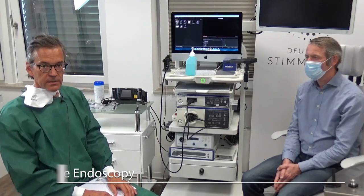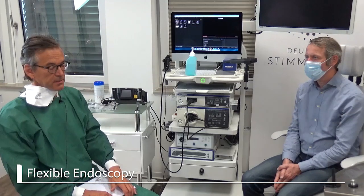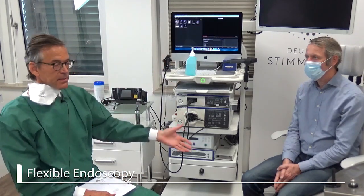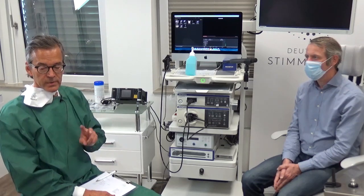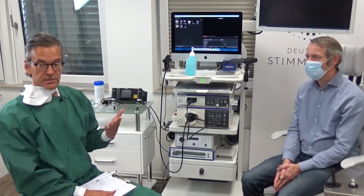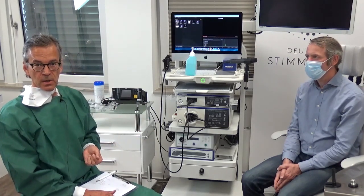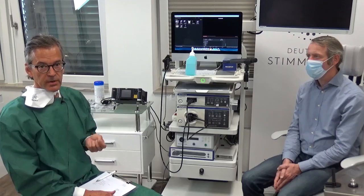After taking the history, we move to the endoscopy. For the endoscopy, the patient is already sitting in the examination chair. We — and there are always two persons — have to change our dressing according to what we want to do. We will now show you how we perform the normal transnasal flexible laryngoscopy.